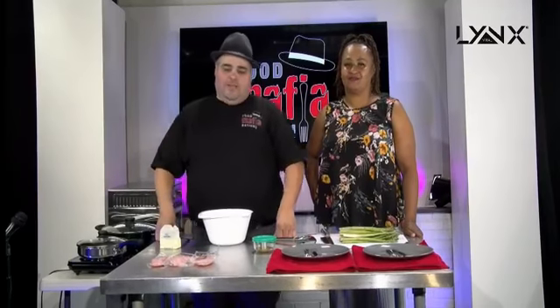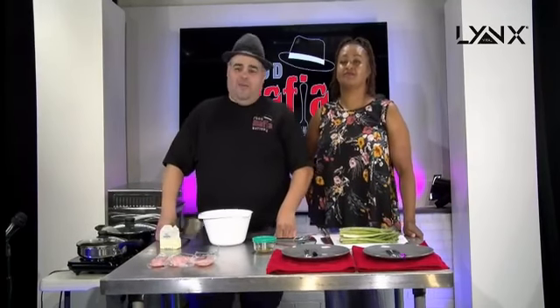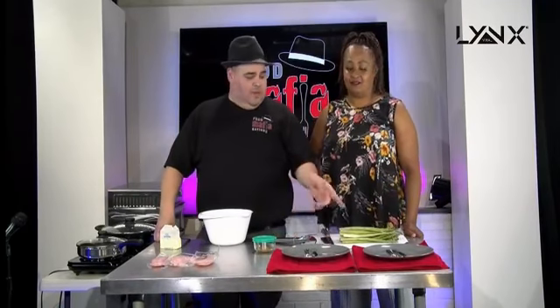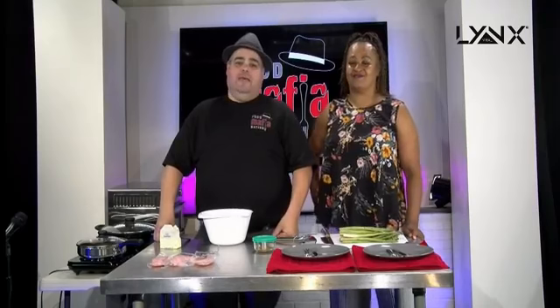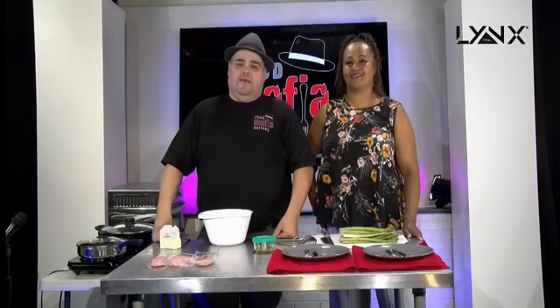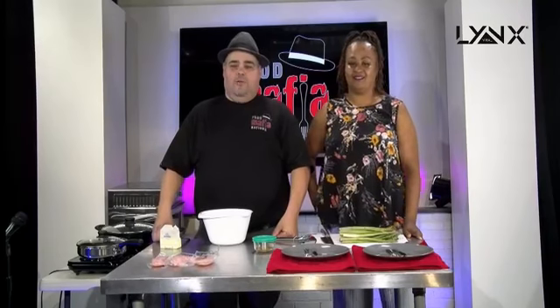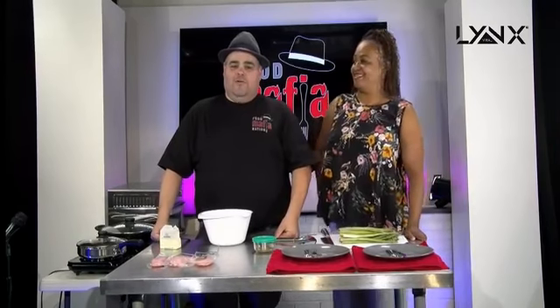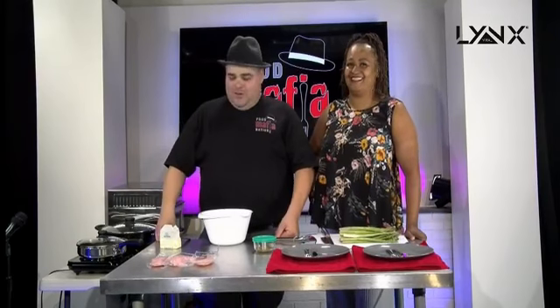Good morning guys, it's Brunch with Joe. It's Sunday morning, 8:30 Pacific, 10:30 out there back in Chicago. We're going to make blackened tilapia with asparagus today, and we have a wonderful guest here, Tina Williams. Today we are in our brand new Linx Viral studio, so you won't have to deal with me and my iPad being crooked. We've got some real good professionals here doing this for us today.